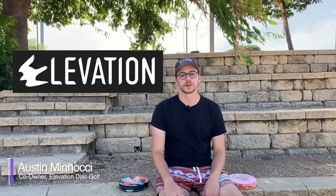To help explain that, we have a proper rubber expert — someone who knows the materials inside and out. Co-owner of Elevation Discs, Austin Minocchi. Austin introduces himself as co-owner of Elevation Disc Golf, and explains that Greg from Six Sided Discs asked him to put together a video explaining their different types of materials, because rubber discs are a little bit weird in the industry.